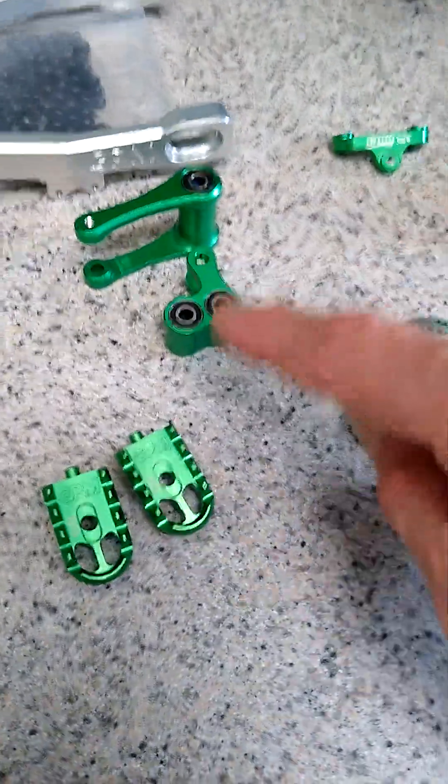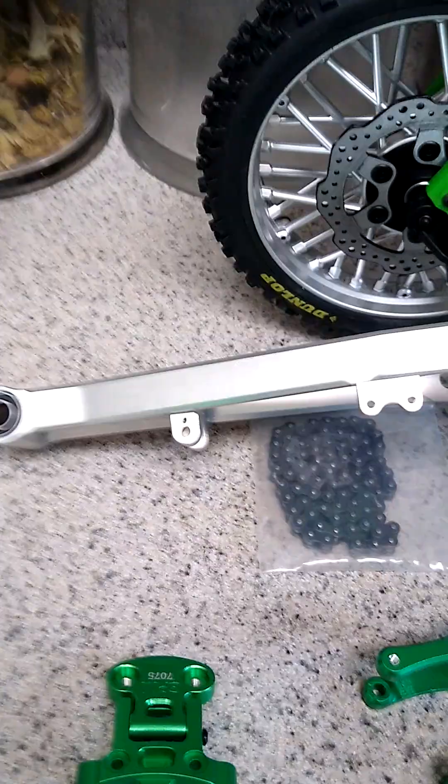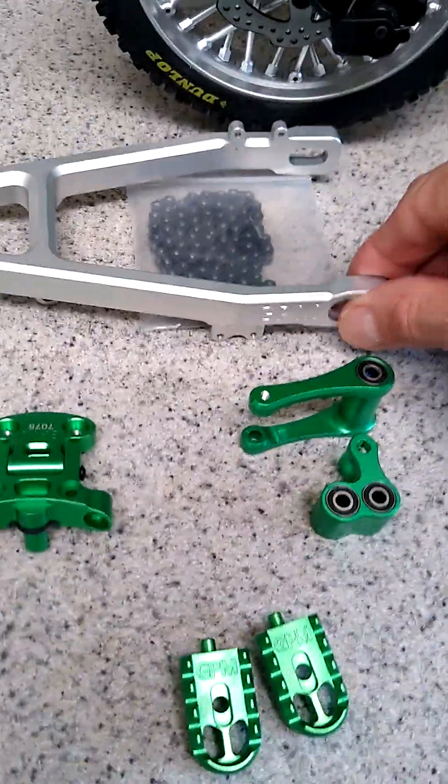Pull rod linkage for the rear suspension — there's a new aluminum swing arm replacing the cheap plastic piece. It's more scale looking because most if not all dirt bikes have raw aluminum swing arms. I bought an extended one which is 30 millimeters longer to give it more stability.